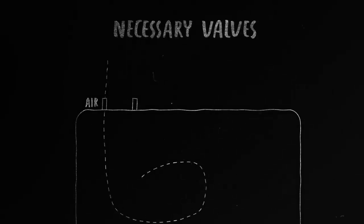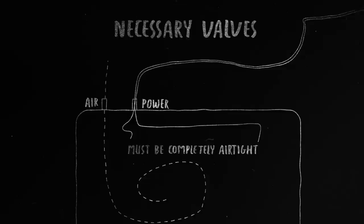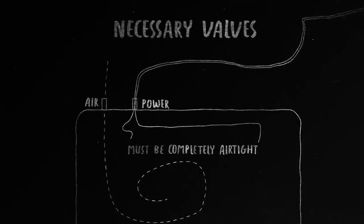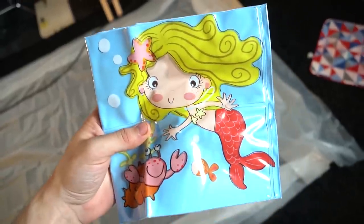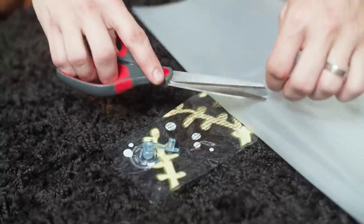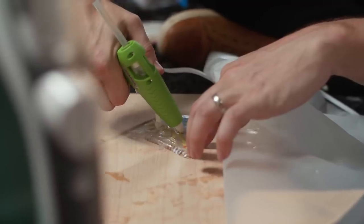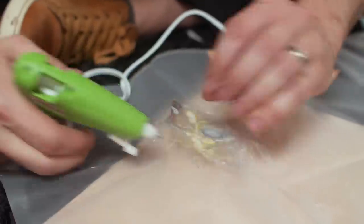Once you have all of your side pieces installed, you need to find some way to add two different valves to one of the ends. One valve is to allow air to go in and close it off, and the other is to have an airtight way to run your power cord. For this, I used an adorable floatie with the Little Mermaid on it — it was 99 cents and it happened to have two valves already on it. I just cut them out and added them to one of the ends of my balloon using a whole lot of hot glue to make sure it was airtight.